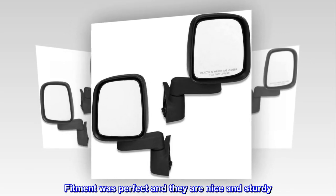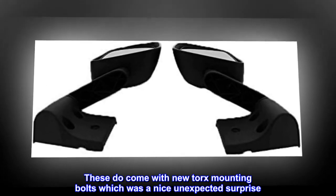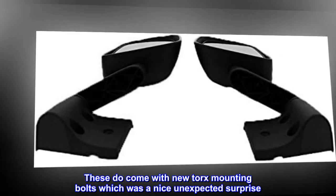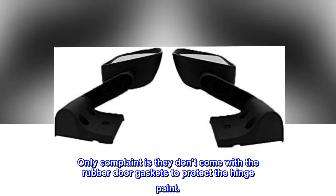Fitment was perfect and they are nice and sturdy. These do come with new Torx mounting bolts, which was a nice unexpected surprise. Only complaint is they don't come with the rubber door gaskets to protect the hinge paint.